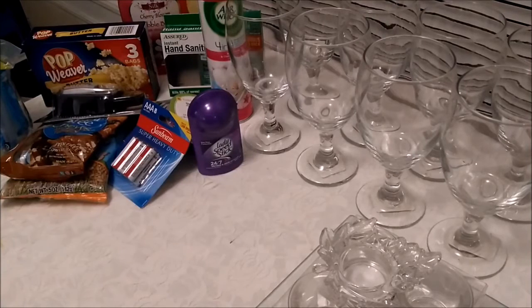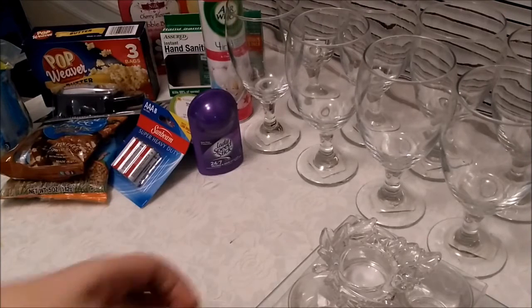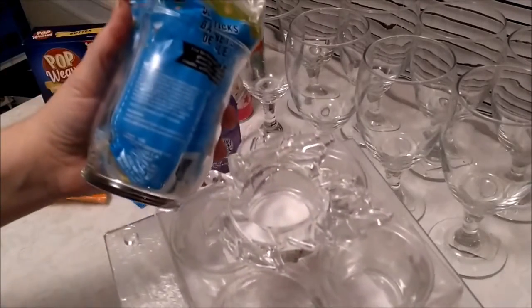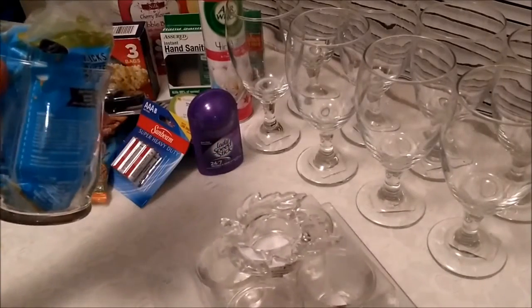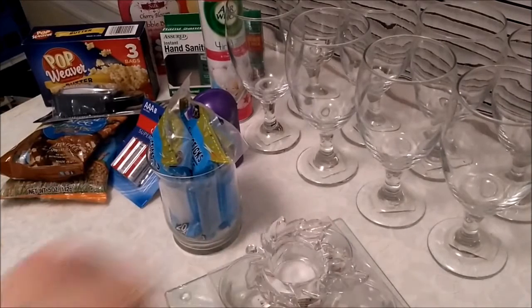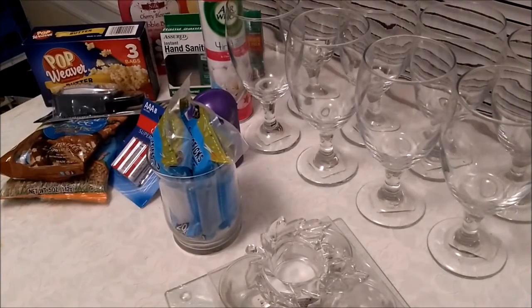I want to talk to y'all along the way about some thoughts I have. Let me know down below what you think I'm getting ready to make — place your guesses down below. That's another video — what I'm actually doing. I'll see you guys!